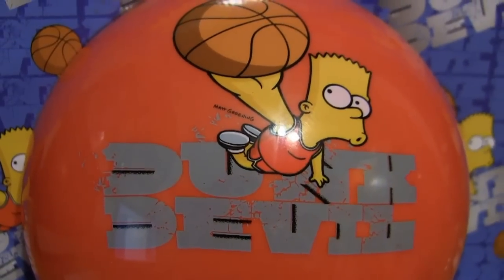Next we have this Bart Simpson kickball or dodgeball. It's some kind of big bright red ball and it's lodged right into the basket. The only way to get it out is to use a super mega crazy extreme punch, and I've spent many years honing that exact skill. The ball is lightweight, kind of looks like a giant cherry, and it also says Dunk Devil on it, which I guess would be an indication that you're supposed to use this as a basketball. Which is pretty disappointing.